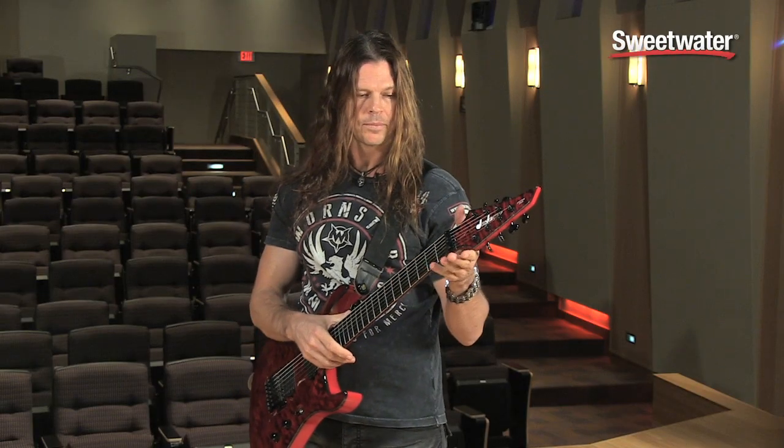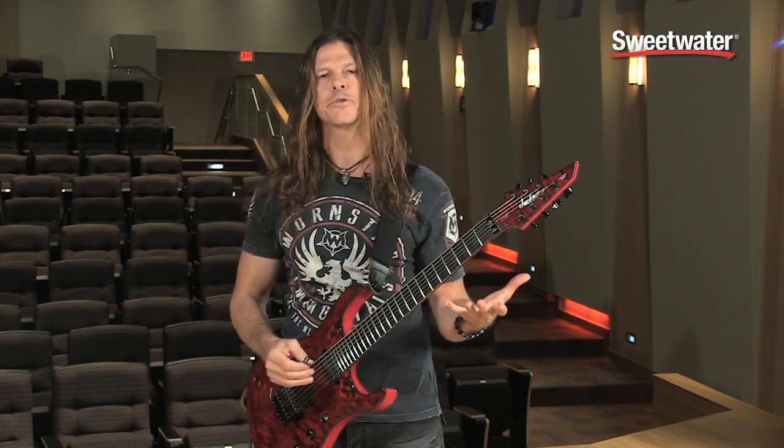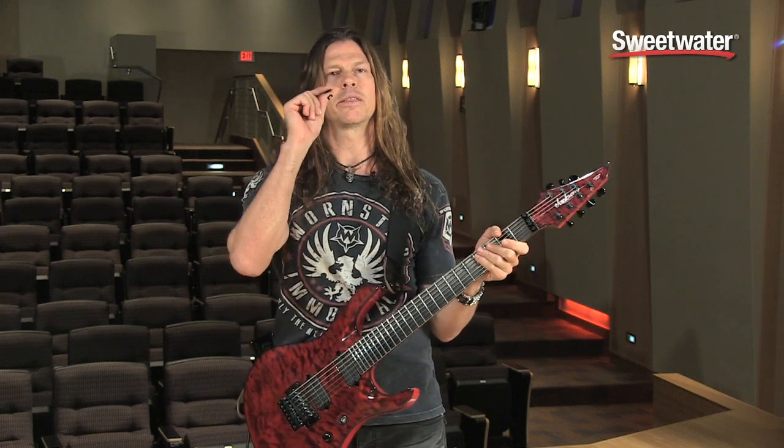Coming back here to the back of the neck, we have a pretty traditional Jackson C-shaped neck, however with maybe a slightly thinner profile.